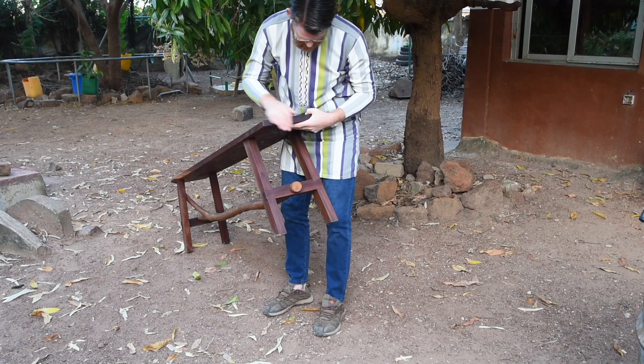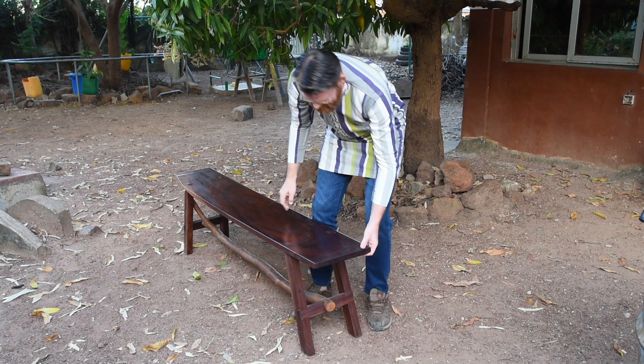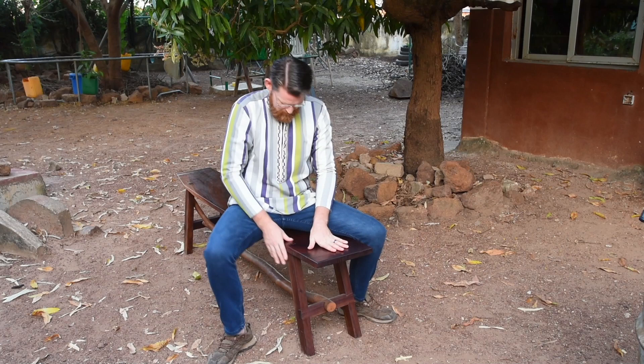And then I did the dovetail stretcher. I left some of my joints proud, because it's a kid's bench. I like the idea that they can not only see the joinery, but feel it as your hand goes over it — even here, that it bumps up a tiny bit.